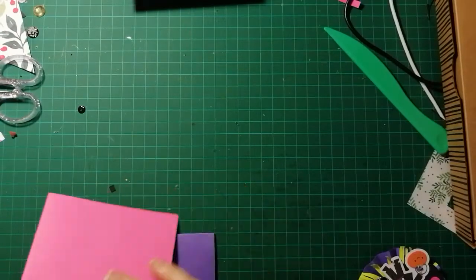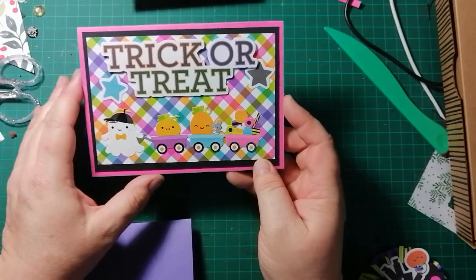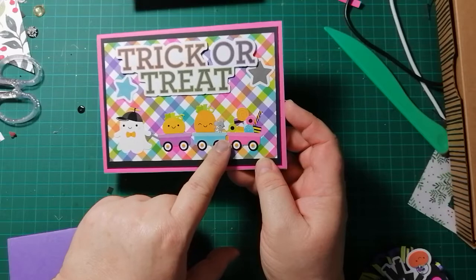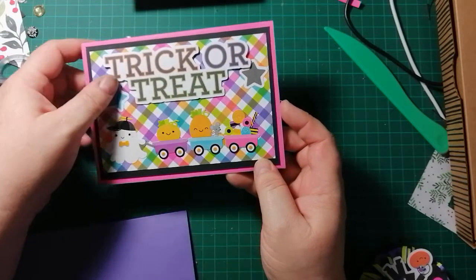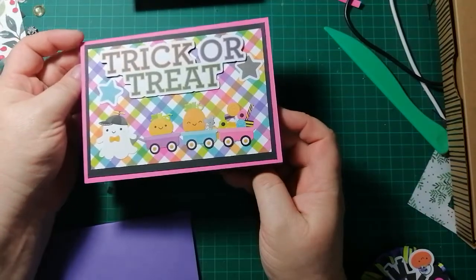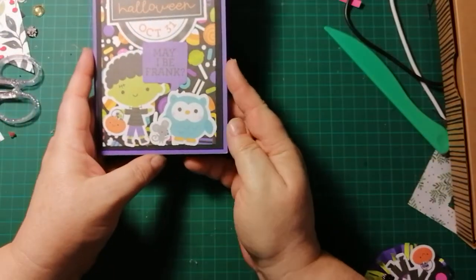My third card features one of the chit chat pieces and a ghost sticker with a little wagon full of treats, pumpkins, and a little mouse. The little mouse appears on quite a few of the stickers, which I like. I put some candy inside and I might add some stickles somewhere.